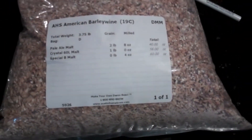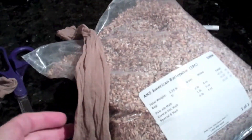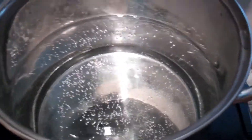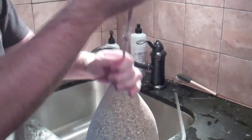The second step is to take your grains. Here I have a mix of pale malt, crystal 60 malt, and special B malt, already blended, and I'm going to put it in pantyhose — you could also use something like cheesecloth. It's going to go in this water we have here, just soaking for about 45 minutes. Now that it's all in there, you can just tie it off and it goes into the boil pot.